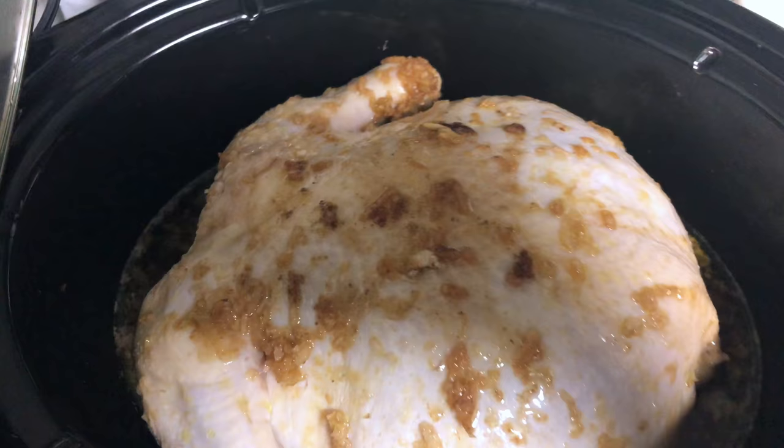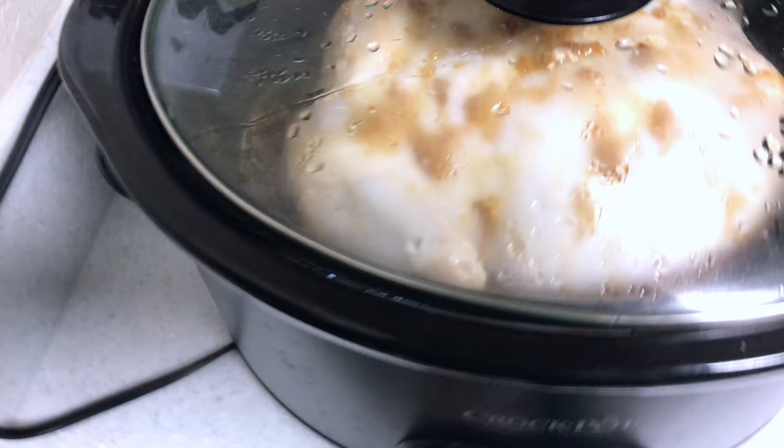So the chicken has only been in for a couple hours, but it already smells super good. I just basted it a little bit and put some of the juices on top. That's what it's looking like — still doesn't look good at all, but it smells amazing. I think it's the garlic, but I just love garlic, so yum.